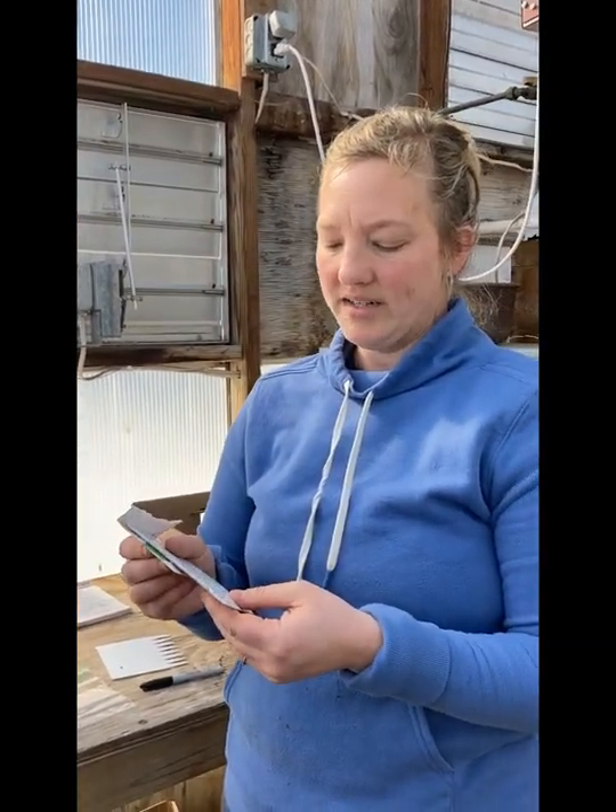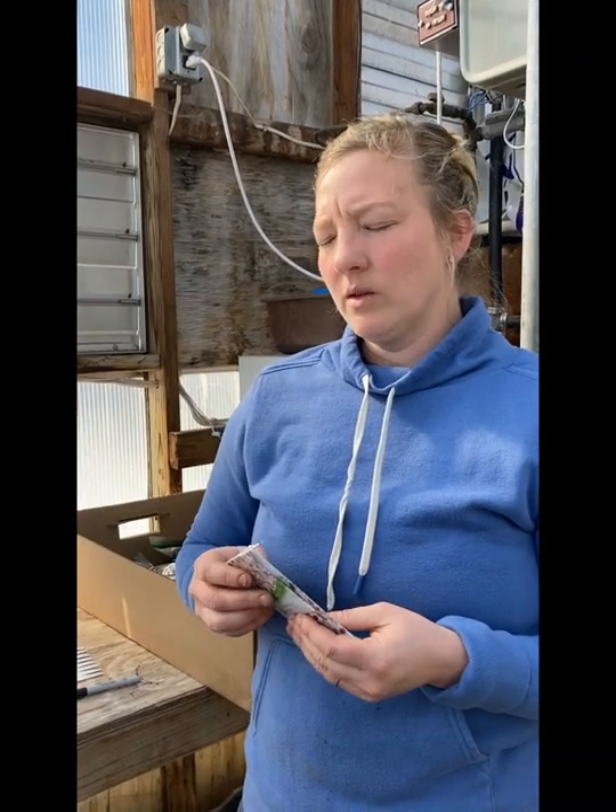These are from Prairie Moon Nursery. They're Desmodium canadensis, showy tick trefoil. These actually don't need to be a stratified seed. They have different codes that come with them and we also use their tried-and-true native seed database on what people have had the most success with in terms of stratifying.